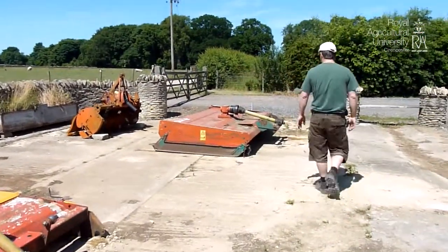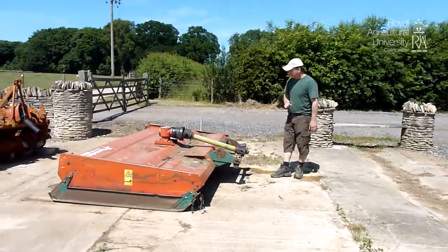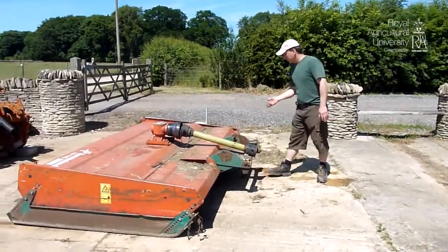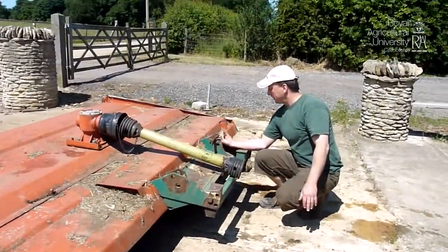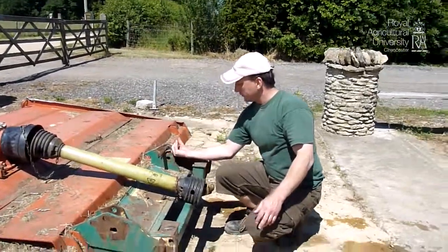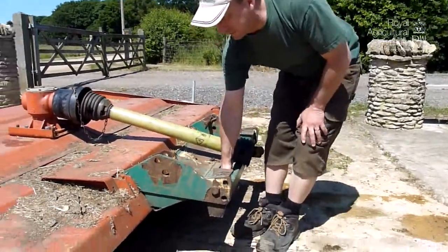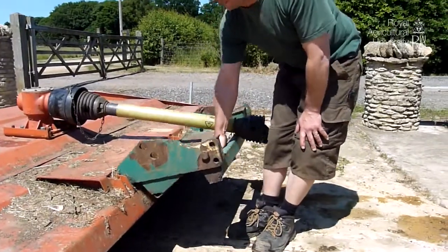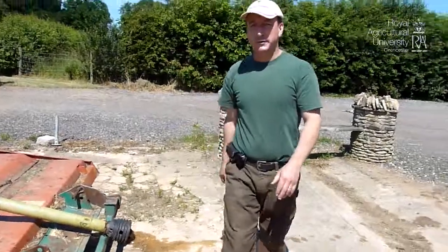Over here we have a two-point hitch system, which is a similar concept to the flexible top hitch, but it has no top hitch at all. The arms lift the deck up, forcing onto there and forcing down on there, and the flexibility comes from the pivot point. So those are our three different types of hitches.